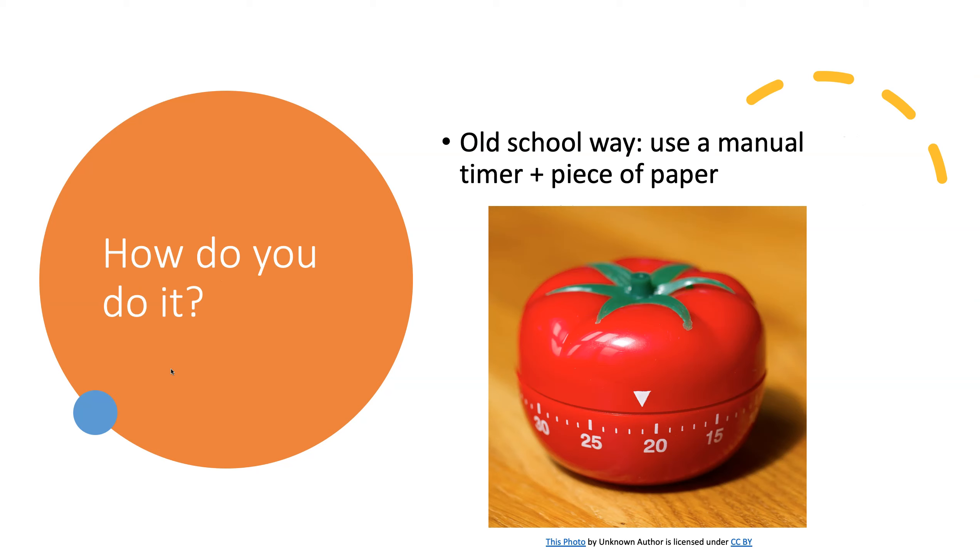The way that it was originally done was using a kitchen timer — that's where the name comes from. Pomodoro means tomato in Italian, and the author had a tomato timer that he would turn on for 25 minutes. He'd work and then he'd have a little piece of paper where he would record the number of Pomodoro blocks that he had done.